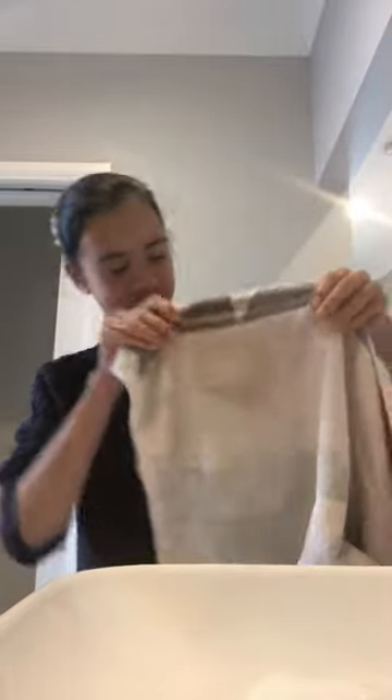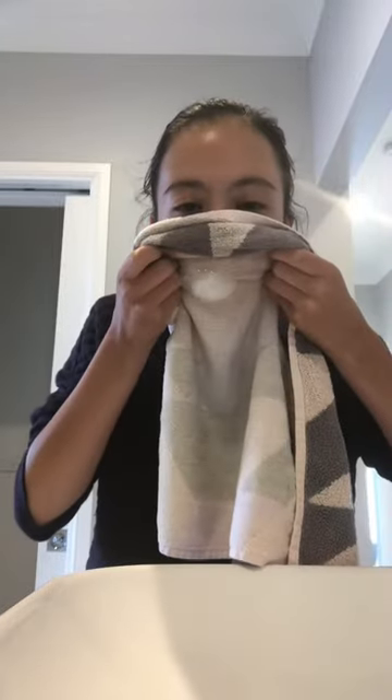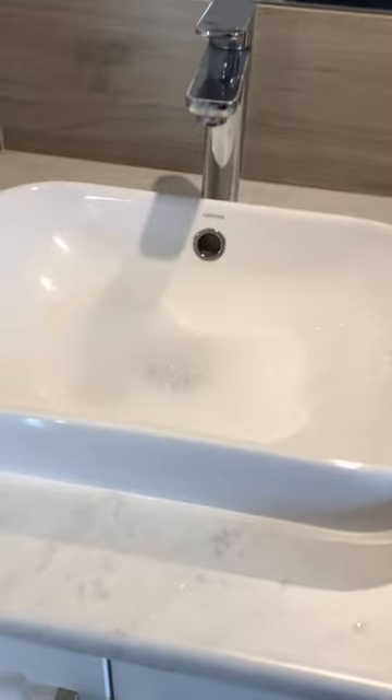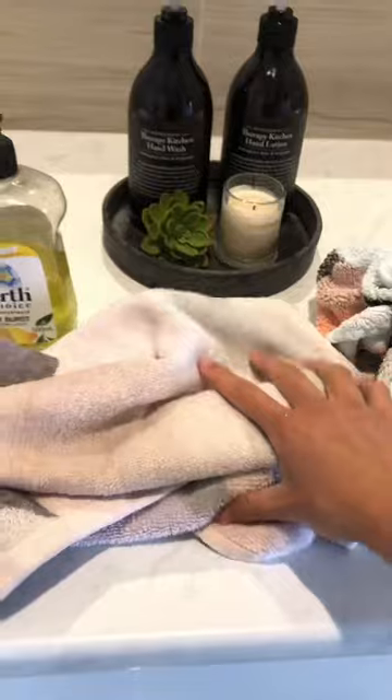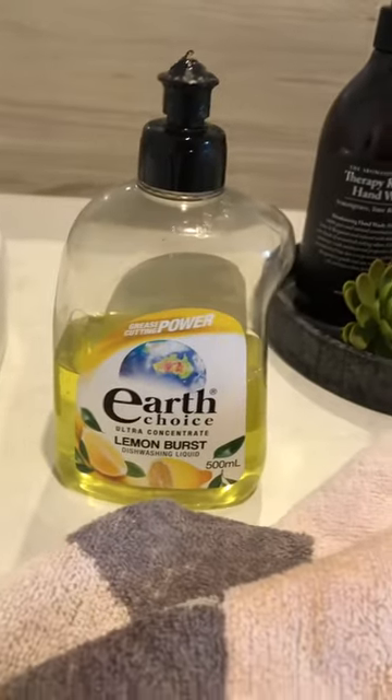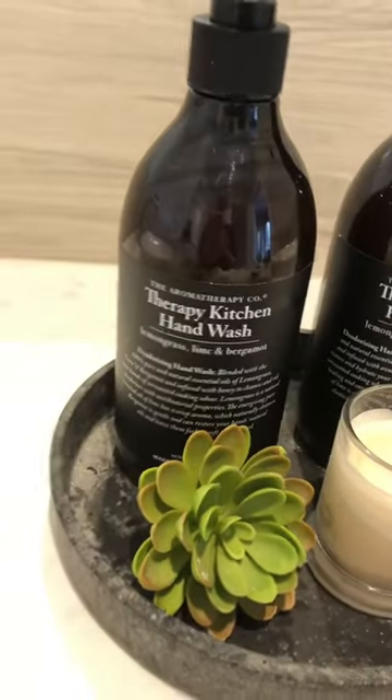Hey guys, so today I will be showing you how to do this. What you'll need for this is just to be near a sink, you need a towel, and any type of dishwashing liquid. I'm not sure if normal hand soap works.